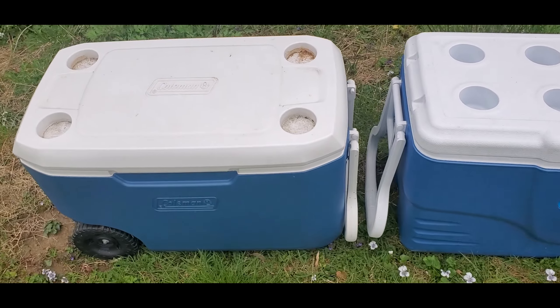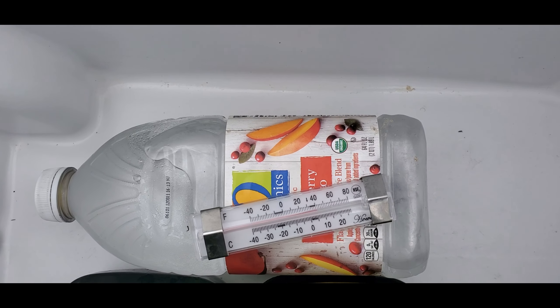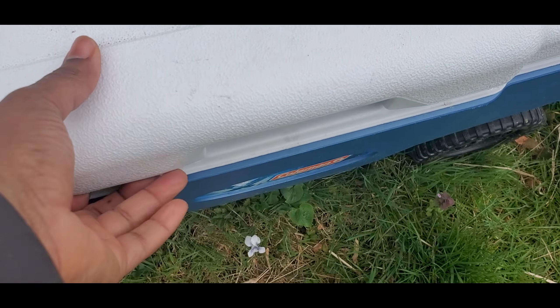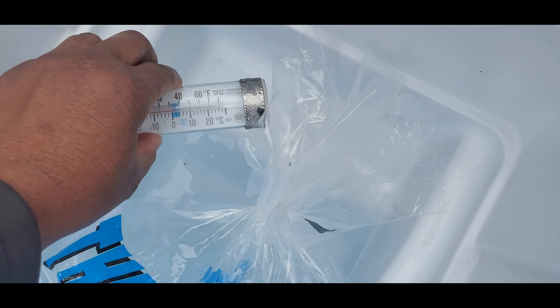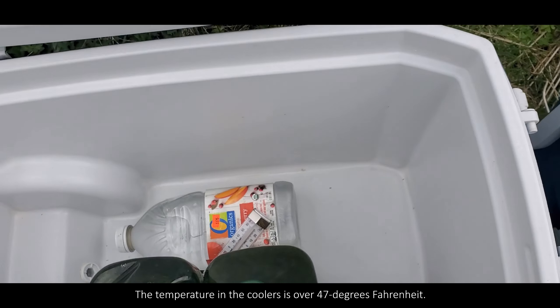This is day five — I missed checking in on day four — and the temperature inside the cooler is still 40 degrees Fahrenheit, but the ice has melted considerably. If you are going to use bags of ice to keep food cool, you will need to make sure the food is in an airtight container, or you will want the ice to be in a leak-proof bag. One of the disadvantages of using ice bags is that it leaves a pool of water in the bottom of the cooler. Any food that was not in an airtight container would have gotten wet.